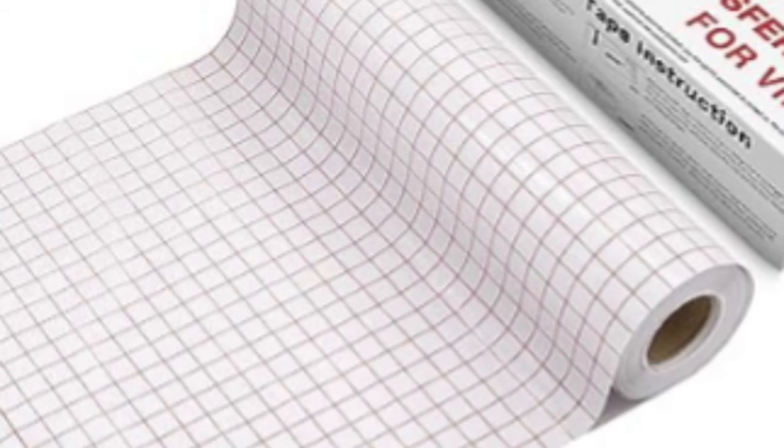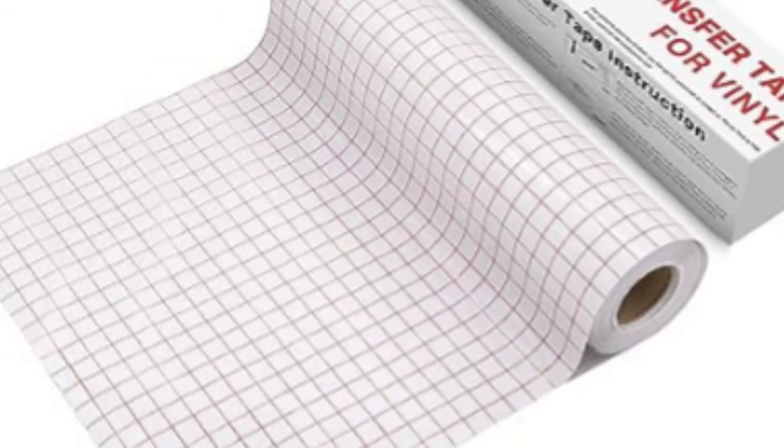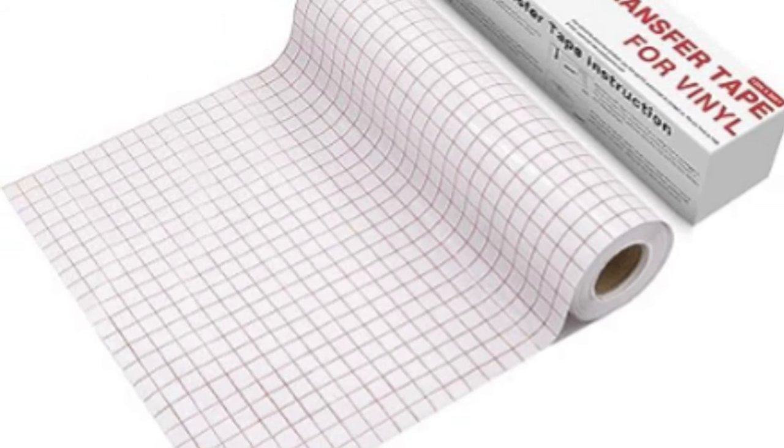I've tried many different transfer tapes over the years and finally found this one that I love. It works so good and has the grid lines and it's sticky enough where it picks up the vinyl easily, but still transfers it without any headaches.